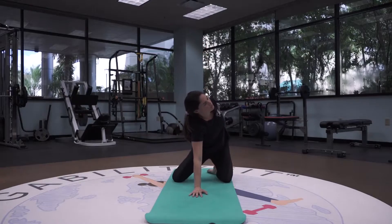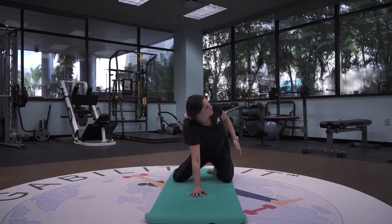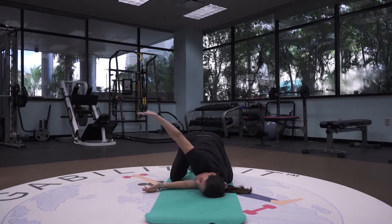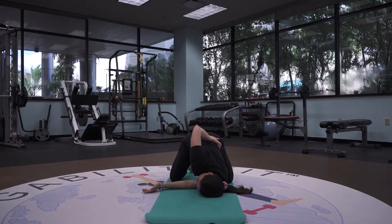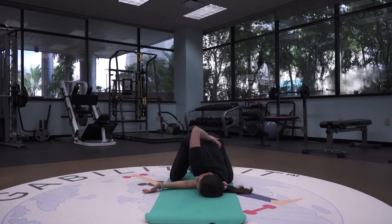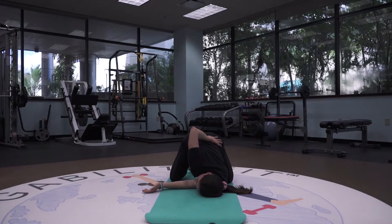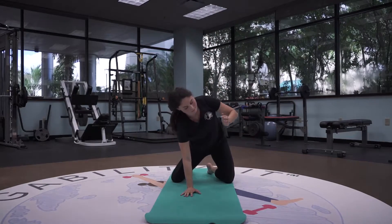Exhaling as it comes down and reversing the direction — same motion of breath. Lifting the arm nice and tall and threading it through, bringing the left ear and shoulder to the mat. Again, you can bind that right arm. Slowly unbinding the arm, lifting that left arm all the way back up and meeting it back with the right.